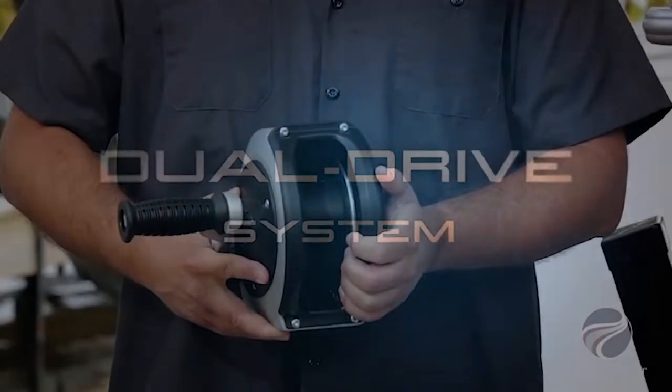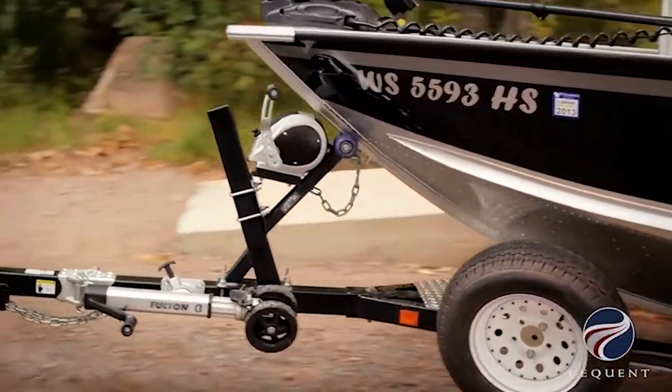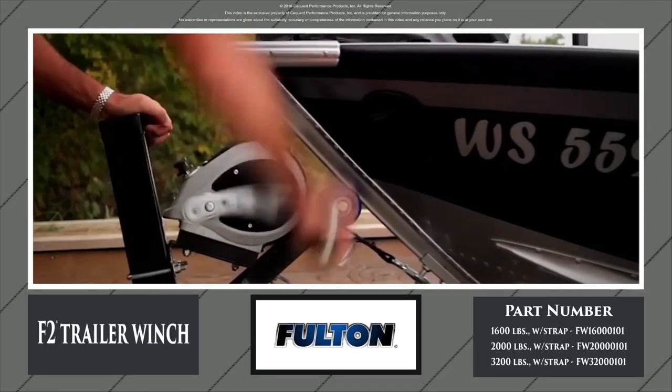Its dual drive system incorporates two drum gears distributing an even load on both sides, creating a longer lasting, more durable winch. From large applications to small personal watercraft, there's a Fulton F2 winch to fit you.